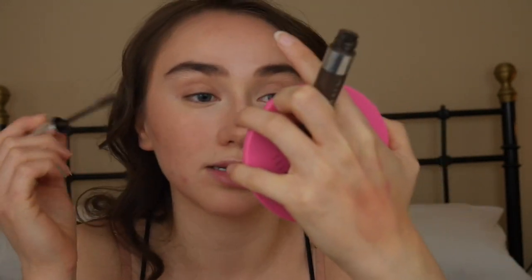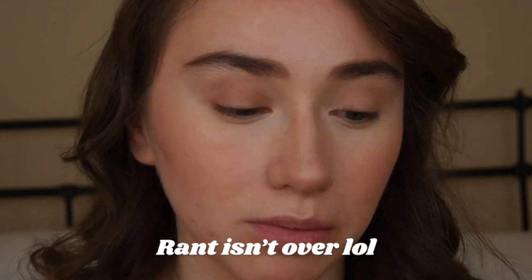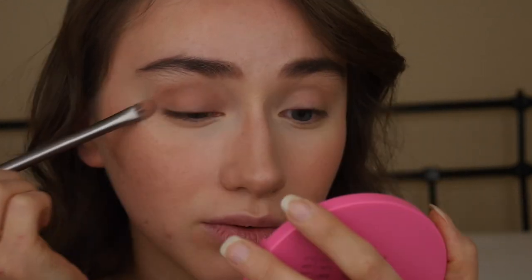Next I'm going to set my brows. I went in with two different products because this gives more definition — her brows are amazing, I love bushy brows, honestly jealous. Now we're moving on to eyes. The first color I go in with is a really light taupe and then we can build from there. Now we're not talking about celebrities anymore — we're going to talk about me and why I haven't really been posting the videos you guys have been requesting.